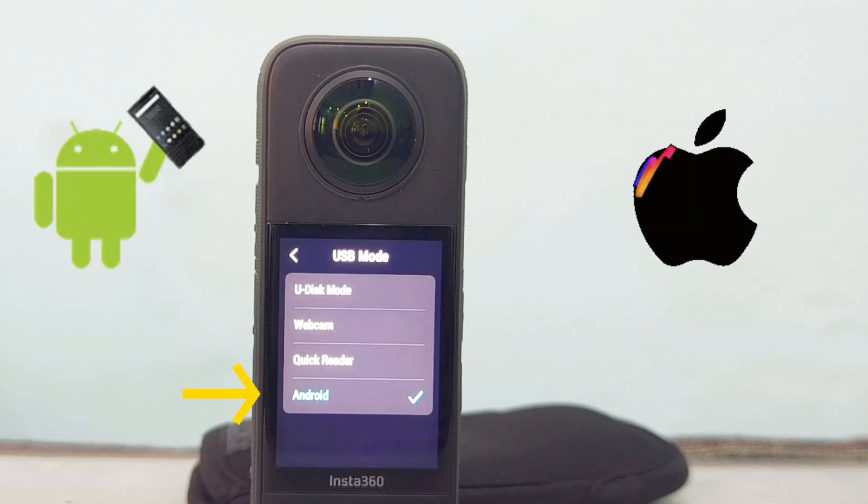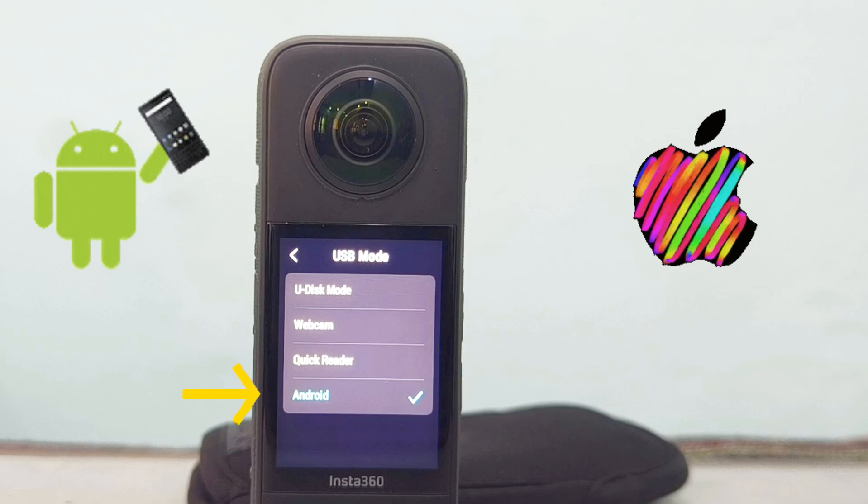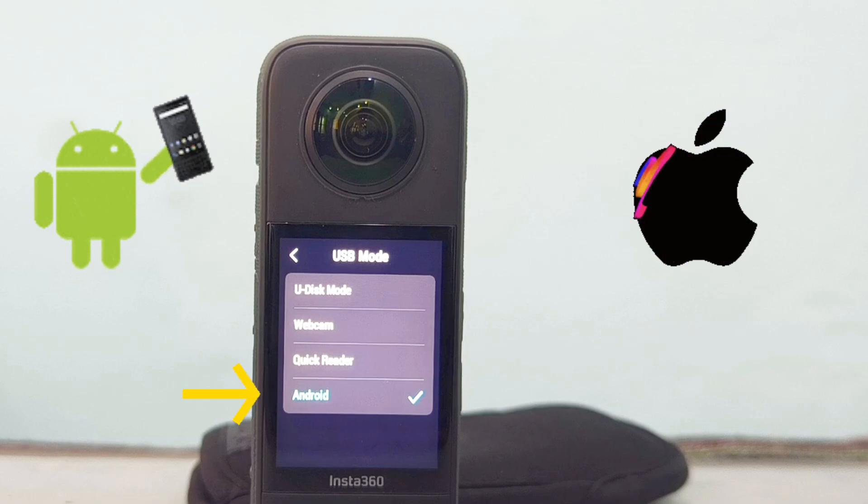If you connect your camera to your Android or iOS device via the app, then select one of these options as per your operating system.